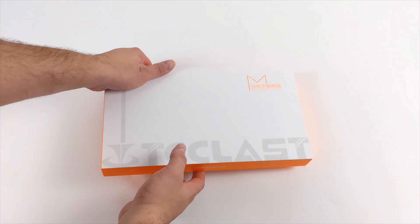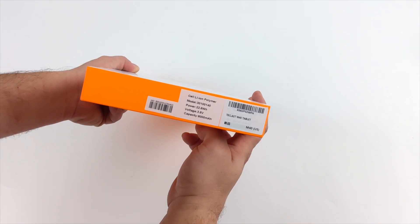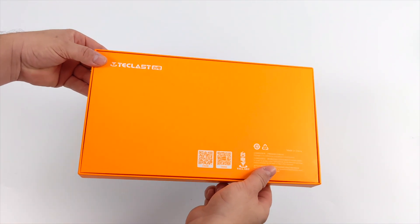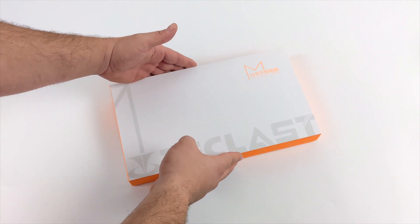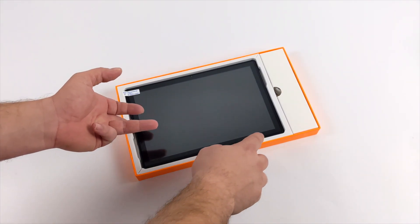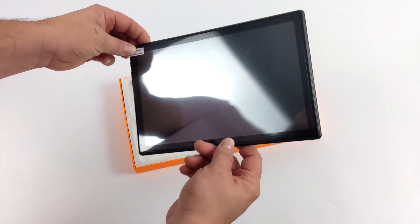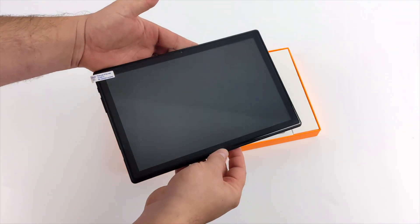Hey, what's going on everybody, it's ETA Prime back here again. Today we're going to be taking a look at a 10.1 inch Android tablet known as the Teclast M40. I've had a lot of viewers asking about this, and it really comes down to the CPU. It's using the Unisoc Tiger T618, which might sound odd — usually it's a MediaTek in these cheaper tablets, sometimes a Snapdragon. But this is powered by an 8-core Unisoc SoC, and it's actually not a bad CPU at all.